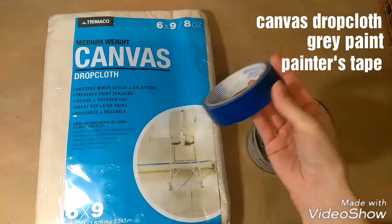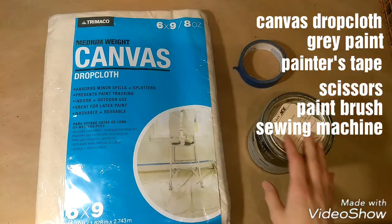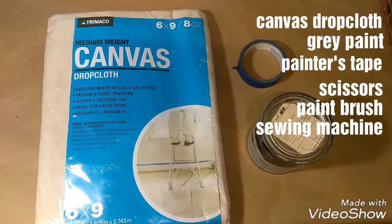I'll be using painter's tape, scissors, a paintbrush, and my sewing machine. If you do not have a sewing machine or do not want to sew, you can use something called Stitch Witchery. It is an iron adhesive that can be washed, just like if you sewed your project. I will link that below in the description, and it's super easy to use — you just need an iron for it.